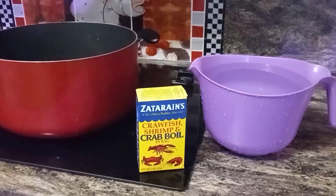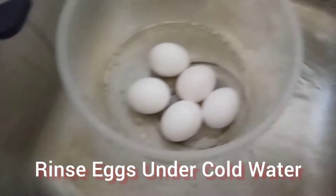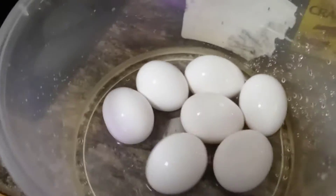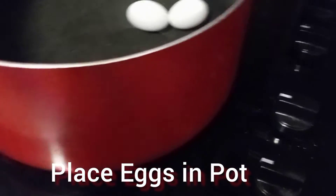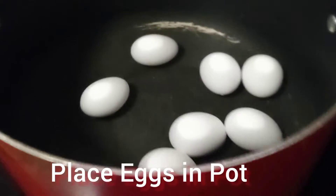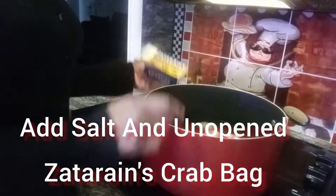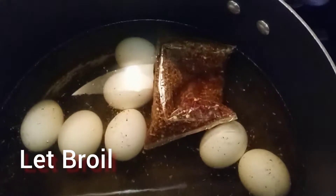But before I get started, I'm going to prep my eggs first. You want to make sure that you cover your eggs in the water. I'm going to add my salt and my unopened Santa Rain package. And while that is cooking, I'm going to go and prep my other food.